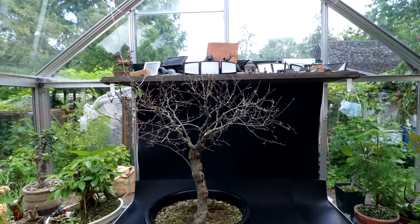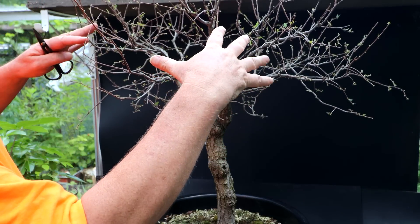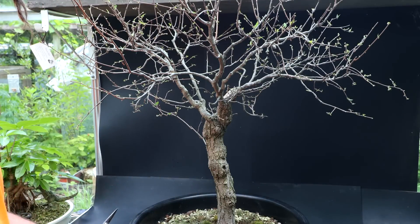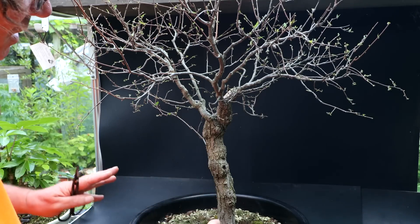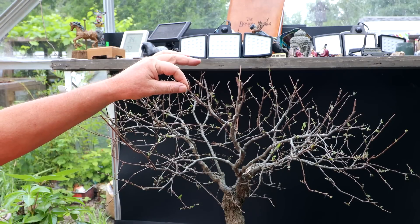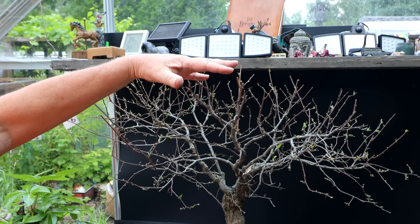So it's time to prune up the branches now. One thing you should try and achieve with your bonsai is to get the branches tapering from thick where they join onto the trunk, getting finer and finer out towards the edges of the canopy. You also want more and more branching as you get towards the outer canopy, and you're also looking for flowing, graceful branches — you don't want abrupt 90-degree angles. Most of the branches on this tree do taper nicely, but one branch here is getting a little thick up top, so I'll have to do some reduction.